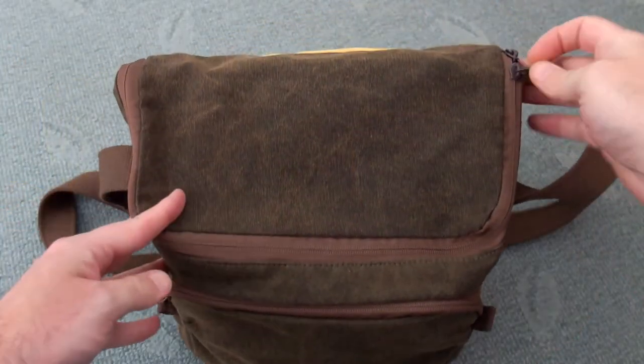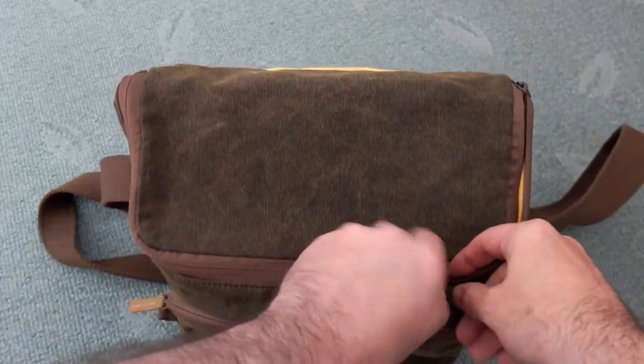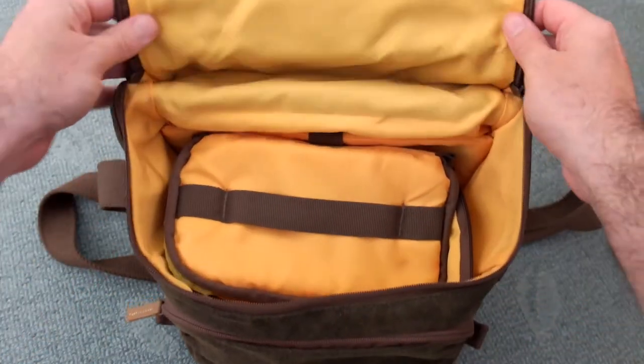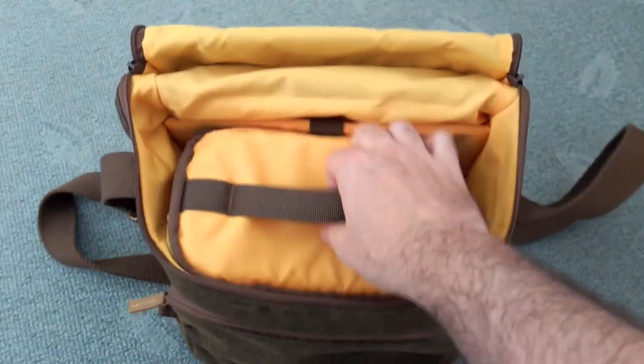We have a double zip on the top so you can position it around — it just makes it a bit easier to open. Once you open that up you see all the lining here. Now everything is waterproof; I've never had a problem with water getting in and I've been caught in showers a few times with the bag.